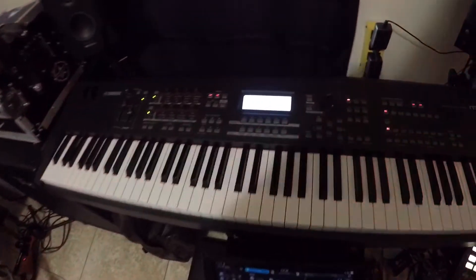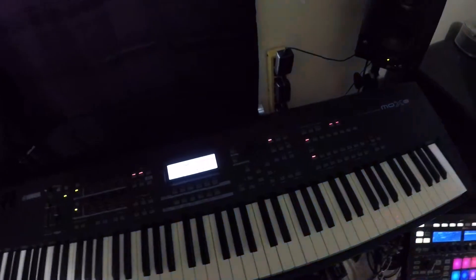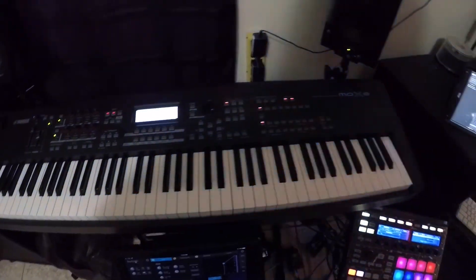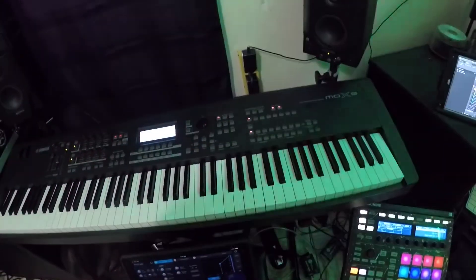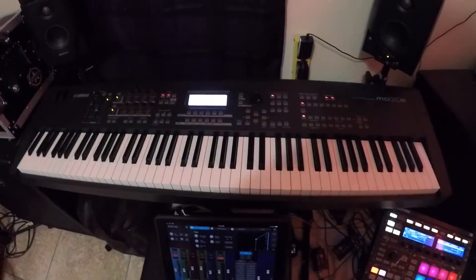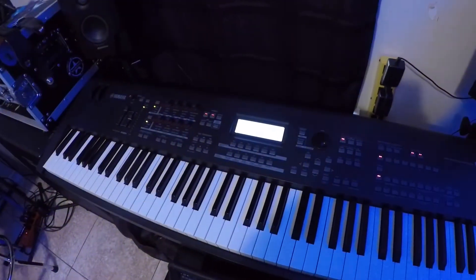Here I have the Yamaha MOX8 — it has a MIDI controller built in, so I can play it live or use it in my software as a MIDI controller. Pretty cool keyboard — no need to get a separate MIDI controller. I have some Samson speakers for the keyboard when I don't want to run through the mixer; I can just sit here and mess around with those.